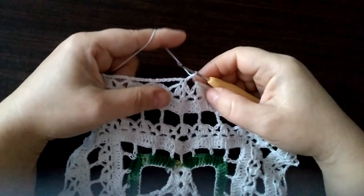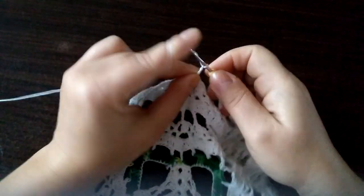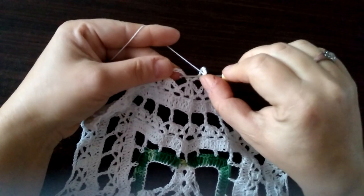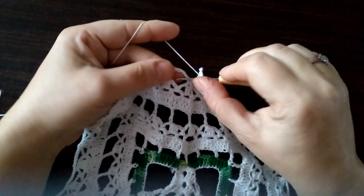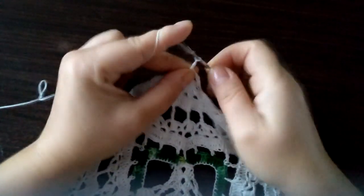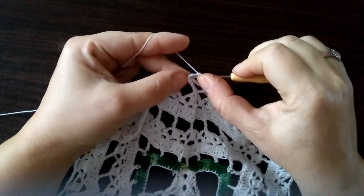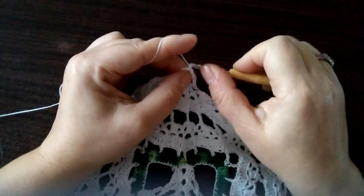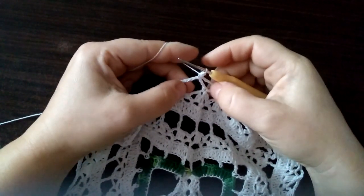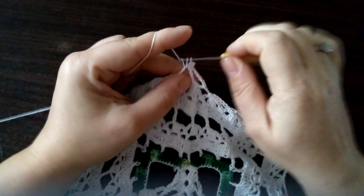Mamy już ostatni rząd od jednego oczka łańcuszka i jeszcze pięciu: raz, dwa, trzy, cztery, pięć. Tutaj pod tą pierwszą pętelką robimy półsłupek, trzy oczka łańcuszka, robimy pikotek — czyli tutaj u podstawy w te takie dwie pętelki wbijamy się i robimy oczko ścisłe. Mamy pikotek i pod tym samym łańcuszkiem robimy półsłupek.